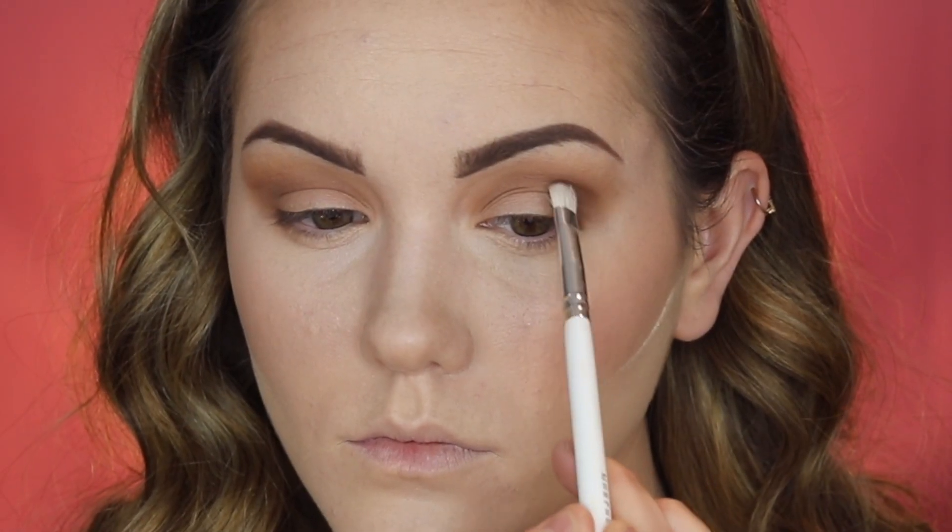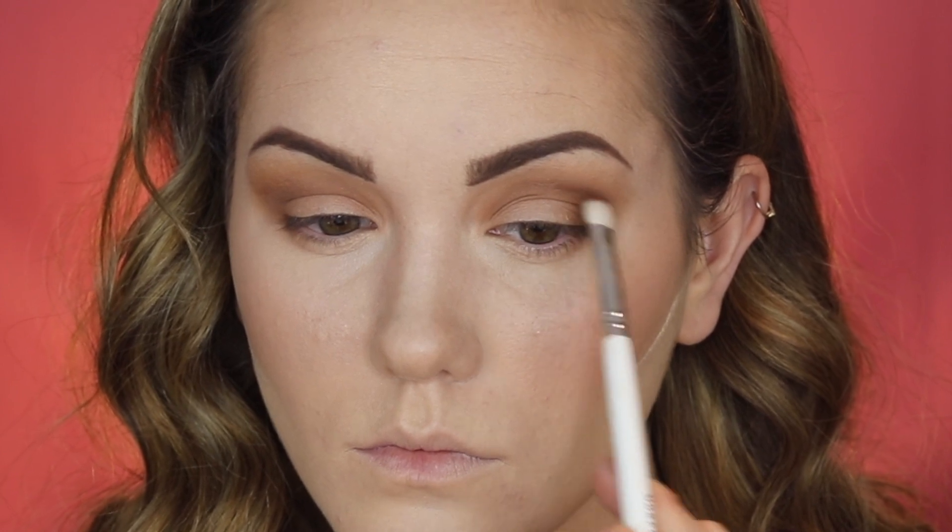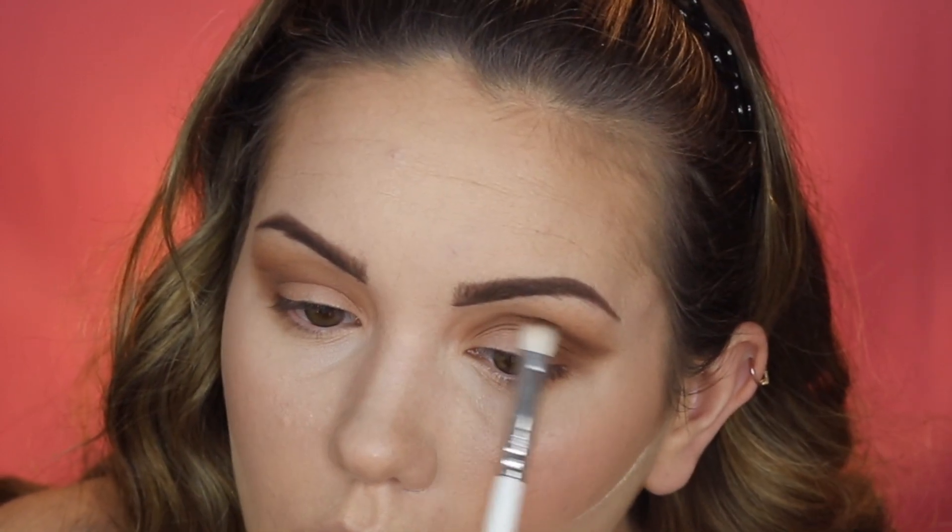Now I'm applying the shade 'Spill It,' which is a darker brown. I'm using a flat shader to get super precise in the crease, building up the depth of the brown. Every time I go darker I'm doing it in a more precise manner, and I'm actually carving out a somewhat wing shape for today's look.